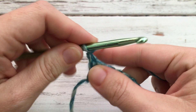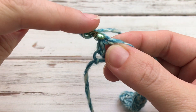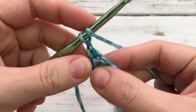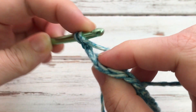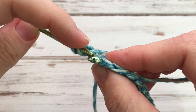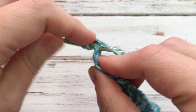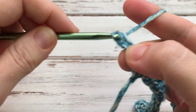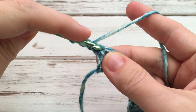Chain one and work two double crochet right here in this first stitch. If you're new, yarn over and crochet — you want to go underneath both of these loops right here, which make kind of a V shape. Just put your hook in here and work a double crochet the same way you did before. Then we're going to repeat in the same spot.